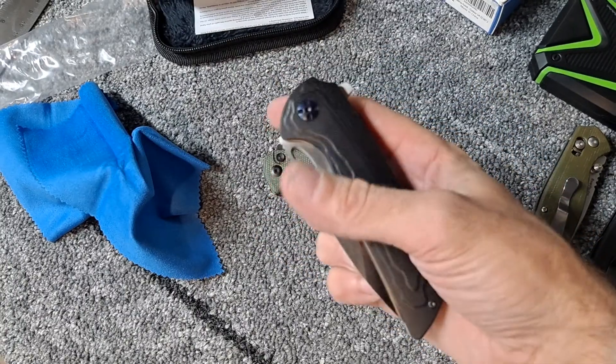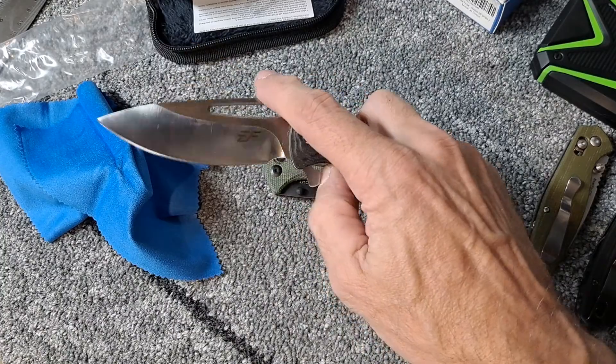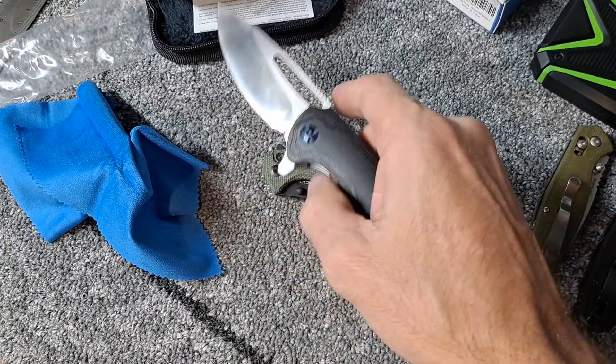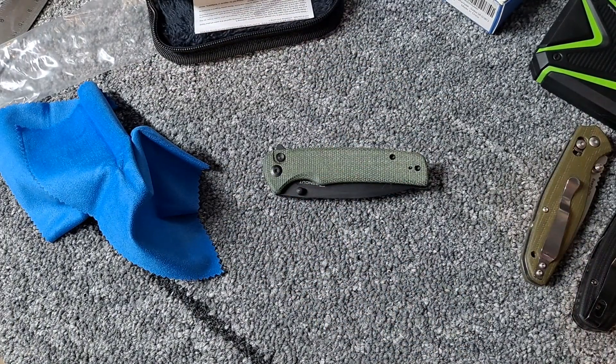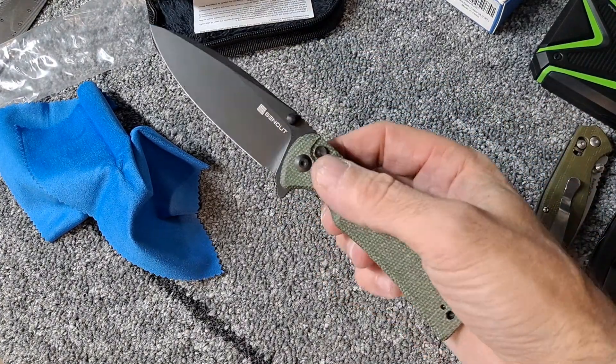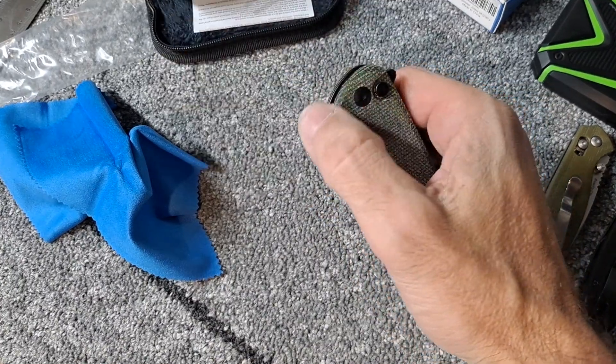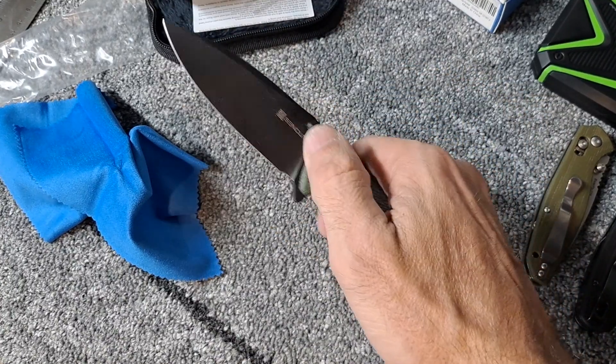But I've been carrying this one on me and I really like it — like the size of it, like the ergos of it. But I don't have a button lock in my knife collection, so I've been looking at this one for a while, wanting to try it out.